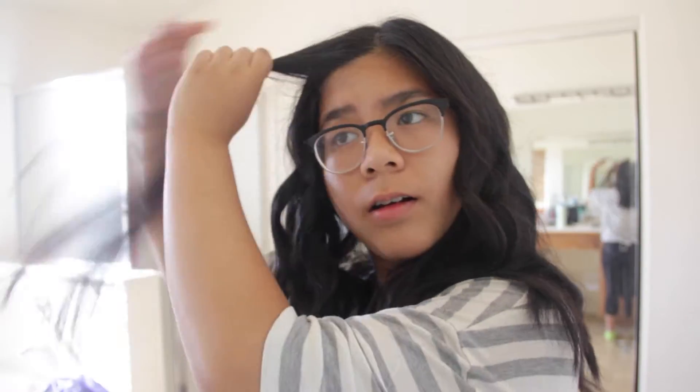In the front where my sort of fringe thing is, I'm just braiding it and then curling it at the ends.